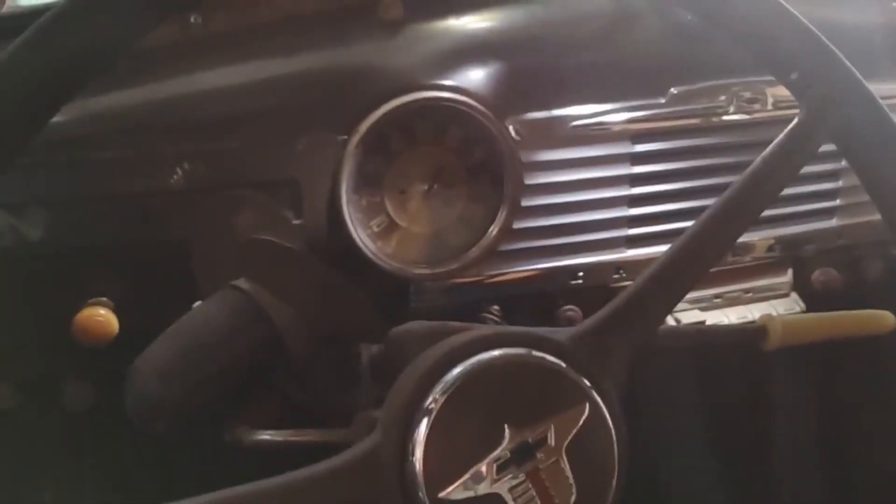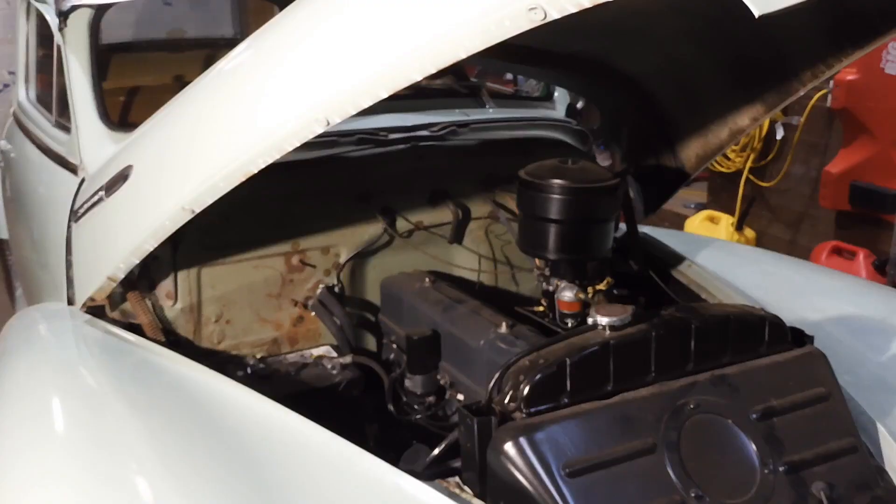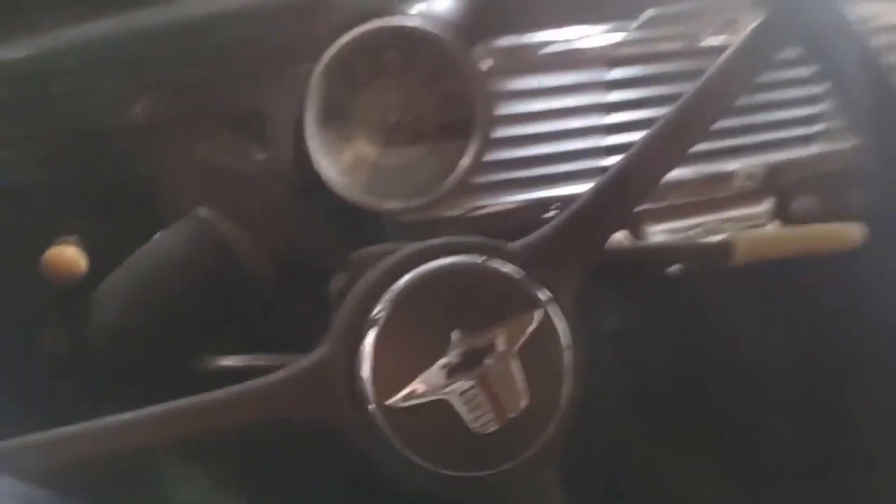I'm going to let you hear the starter on its own — got the ignition off. Spins nice and free and fast.